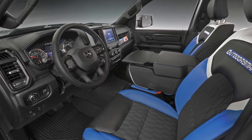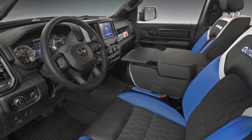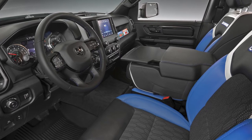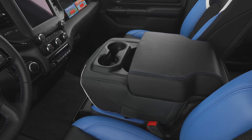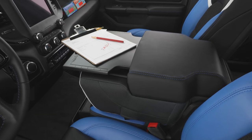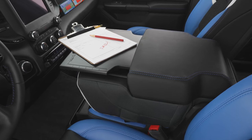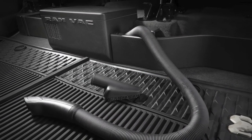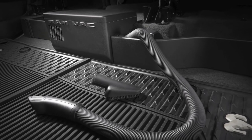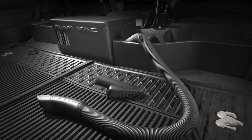On the inside of the Outdoorsman, we have unique cat skin covered seats. One of the cool parts is a deployable work surface on the center console that slides in and out, which also has a scale along the top and sides as well as a pencil holder. In the rear, under the rear seats, we have a concept where we've incorporated an onboard Ram vac system for easily vacuuming out the inside of the vehicle.